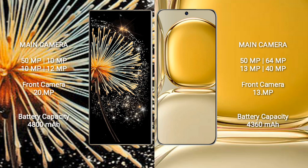Xiaomi Mix Fold 3 rear quad camera setup: 50MP, 10MP, 10MP, 12MP, and a front camera of 20MP.